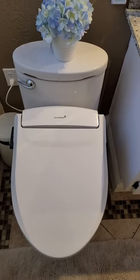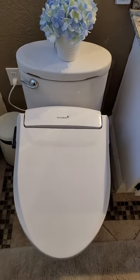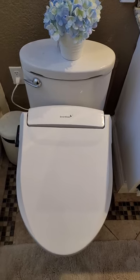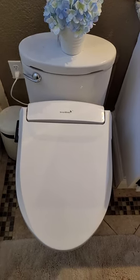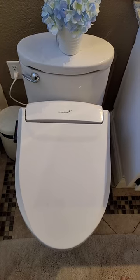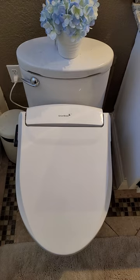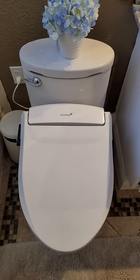I thought I'd give you a quick little video reviewing the Smart Bidet. My daughter gave my wife Heather the Smart Bidet 1000 for Mother's Day. I got it installed and everybody loves it, so I'd like to share it with you — maybe you want to consider one.